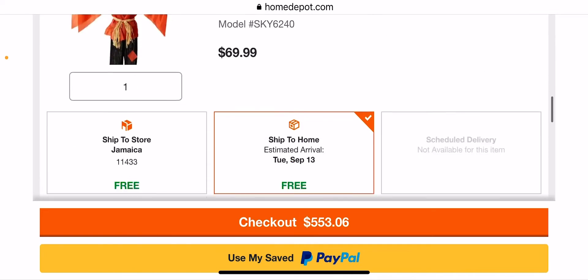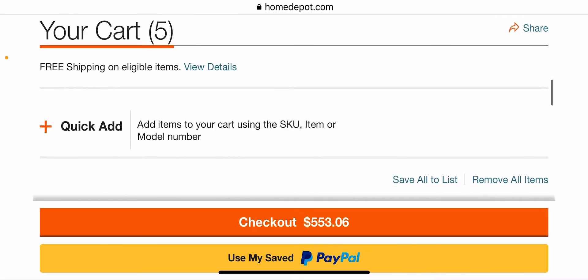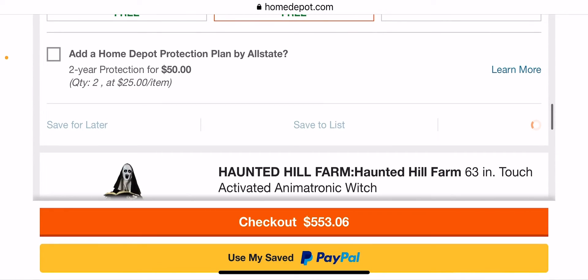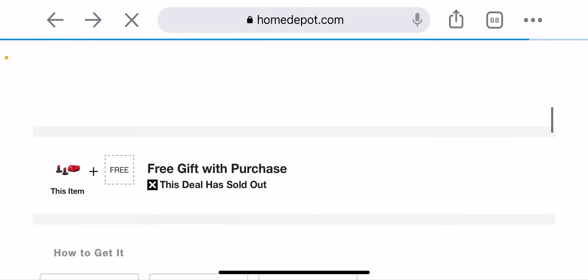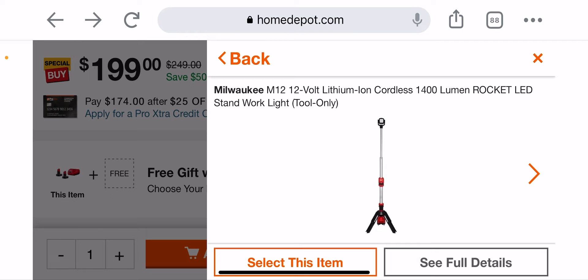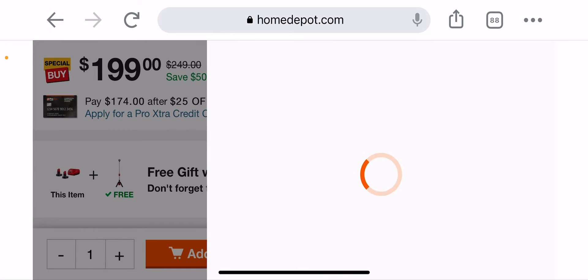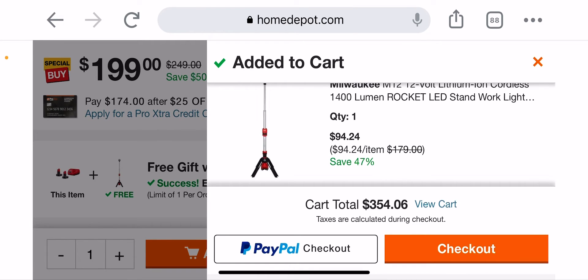I'm going to remove that and remove this too — I have my holiday stuff in there. The holiday items weren't up yesterday, there were some problems with it. So selecting the Rocket Light and adding both to the cart, you're going to get it for an extremely cheap $94.24 — you'd probably be spending a hundred bucks for it by itself.